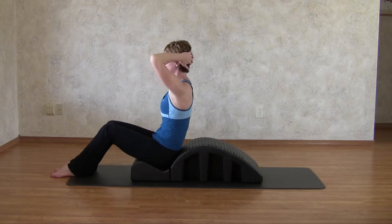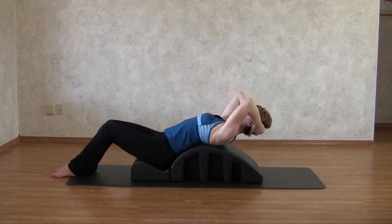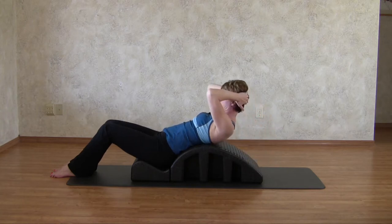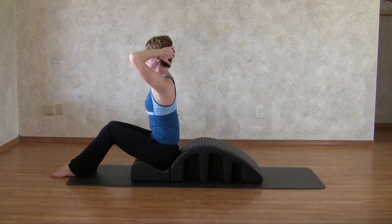How supple is your body to bend forwards, backwards, and sideways? The good news is that wherever you're at today, there's always the opportunity to make improvements. And the Pilates Arc Barrel and Barrel of Fun exercises are a great way to help your spine, shoulders, and hips retain their youthful mobility for better health.